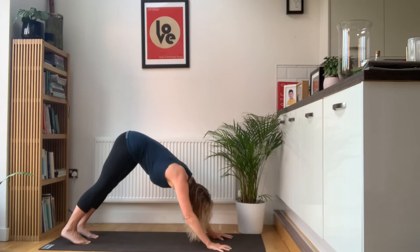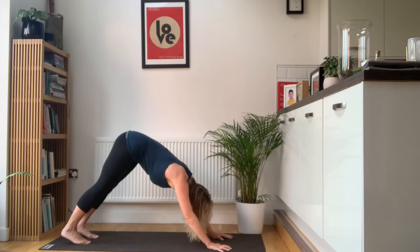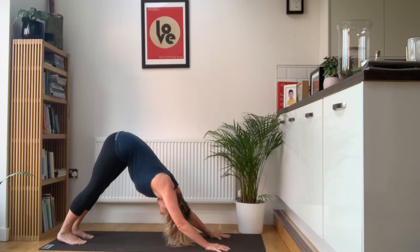Step back with your right, lift the hips up high. Last five breaths in downward dog, heels towards the floor. Nice deep breaths through the nose. Two, three, four, and five.